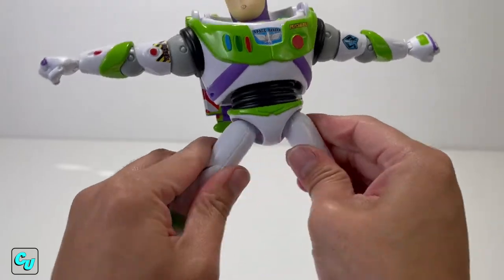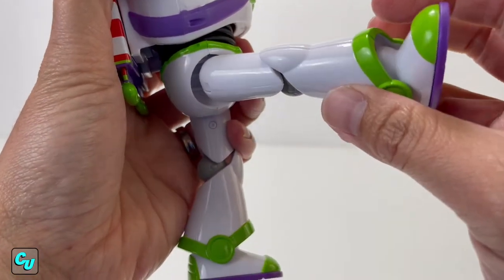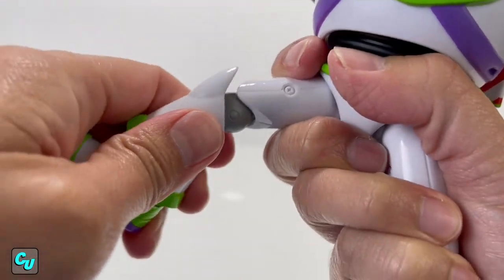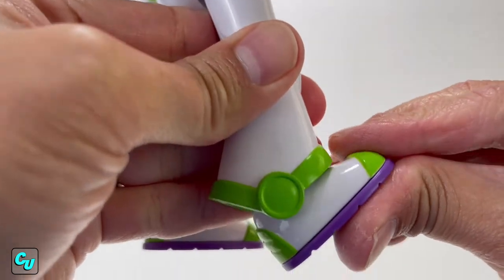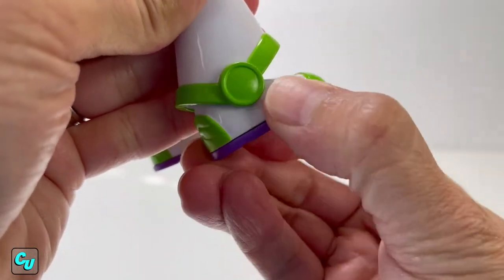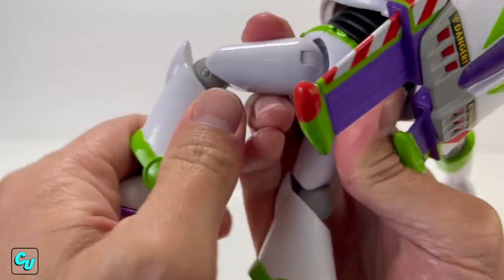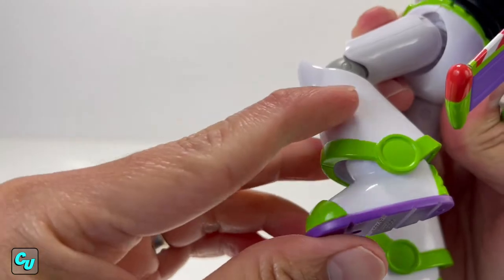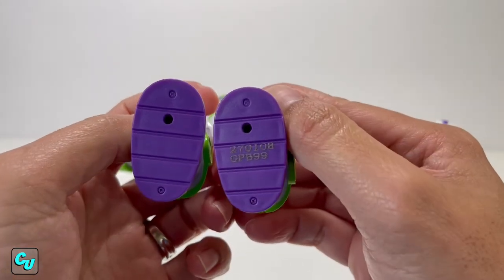Let's do some splits - you've got a 180-degree split. The legs can go up, there's a 90-degree knee bend, there's a knee twist, the foot can go up this much, and there's also a slight twist, though the jetpack gets in the way. Same goes for the other leg. The bottom of his foot just has a serial number.